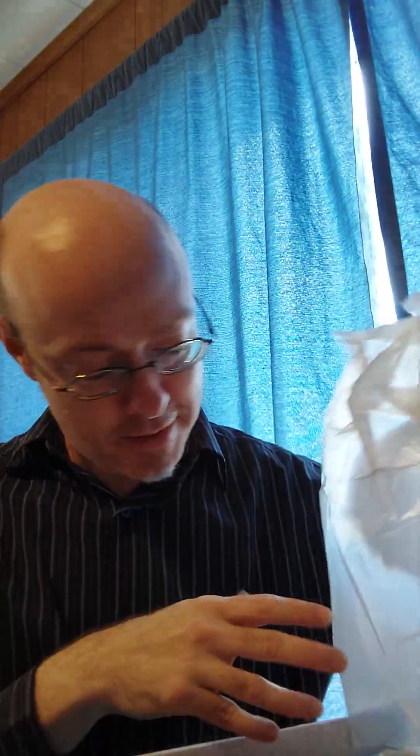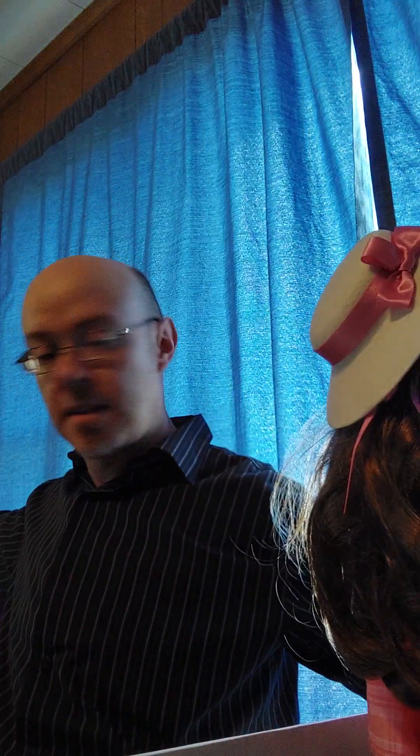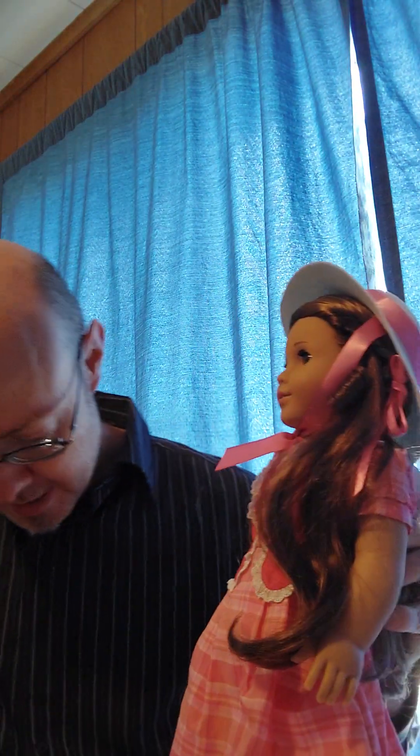I guess you can guess which the other one is going to be. Let's see how she is — I got a little bit of tissue paper on top of her. I'll just take her out. So here we go, this is Marie Grace. That original hat, she's got a little necklace, and she even has a little fan, the original box, and the book.